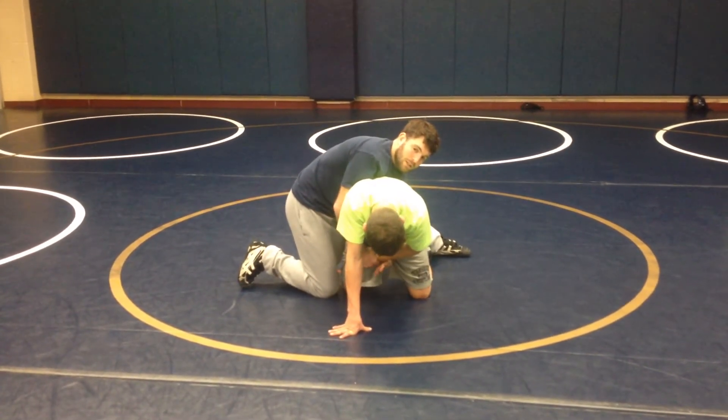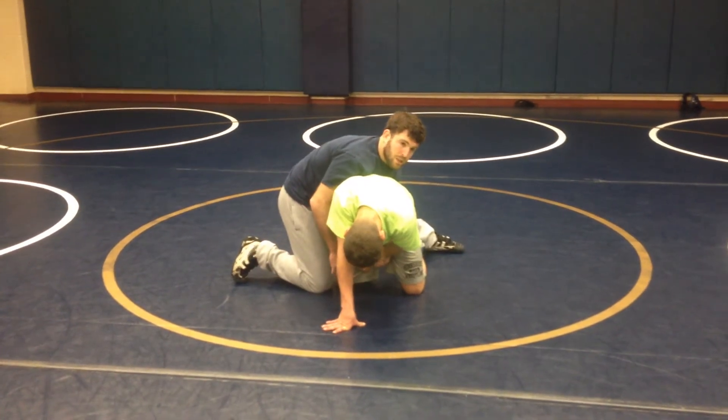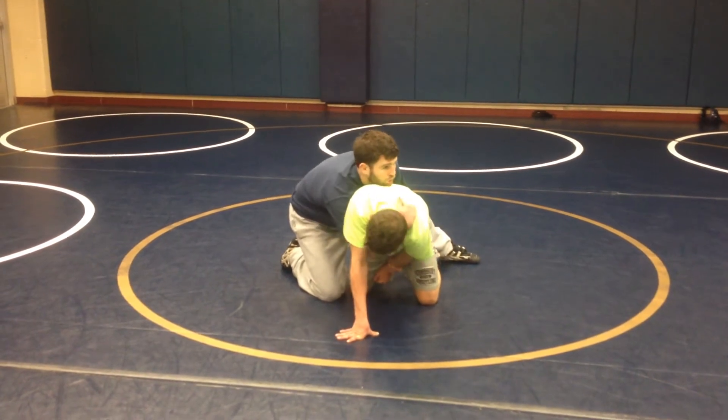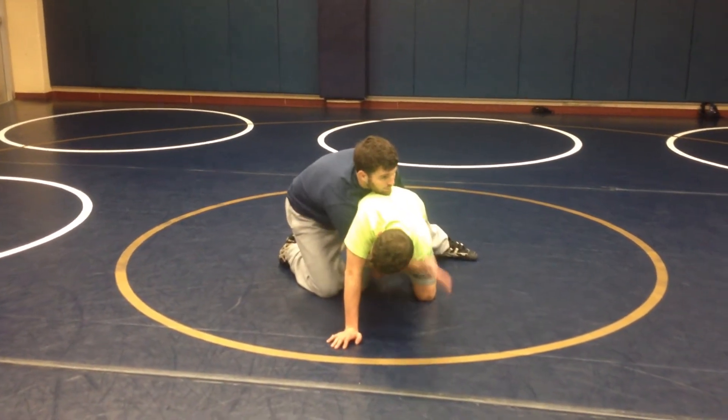Switch hands. Now from here, I'm going to go to a deep claw. My claw is underneath this arm on his far shoulder — underneath his arm, far shoulder.